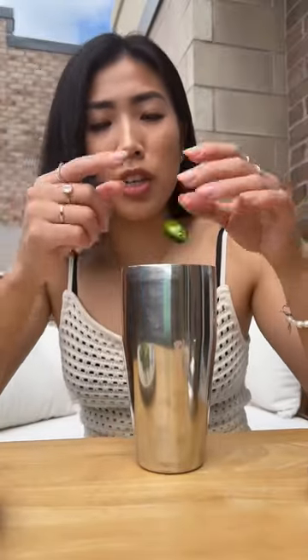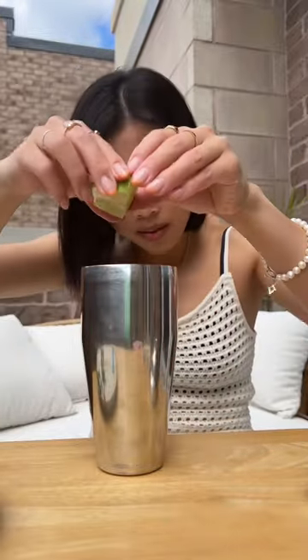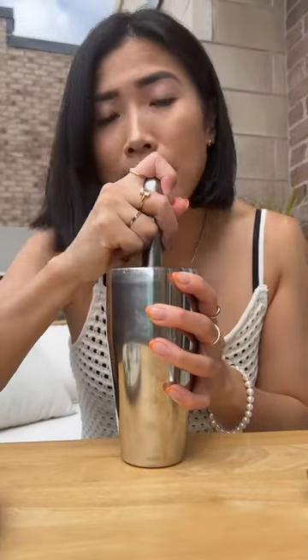Cut up some slices of jalapeño and drop it into your cocktail shaker. Mint leaves. Lime juice. Use a muddler to get the spiciness out.